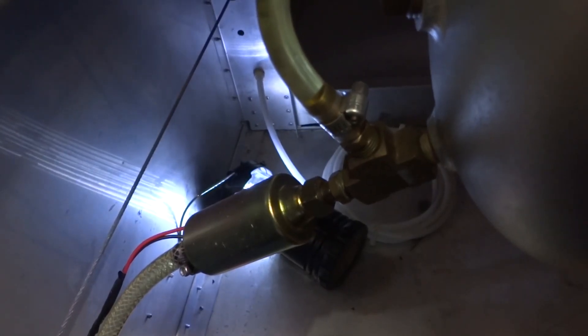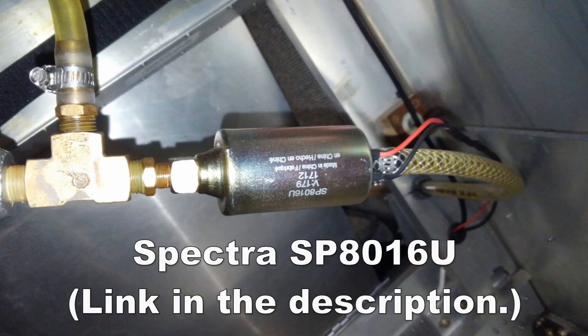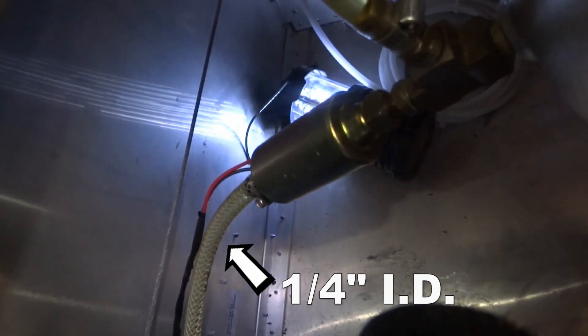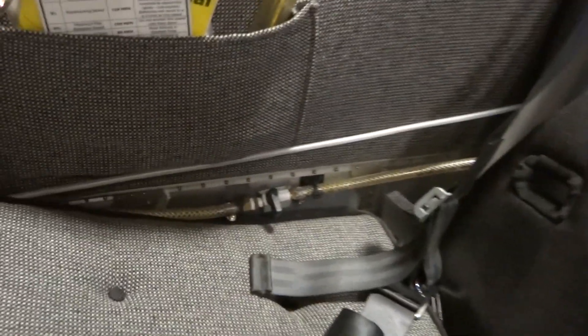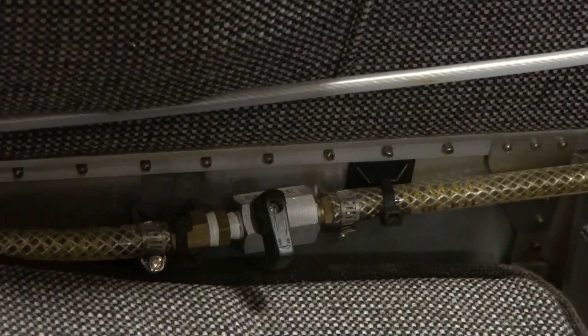Right after that we have our 12-volt pump — as you can see there's only two wires going to it. Simple 12 volts in line. Then we have braided plastic hose afterwards.